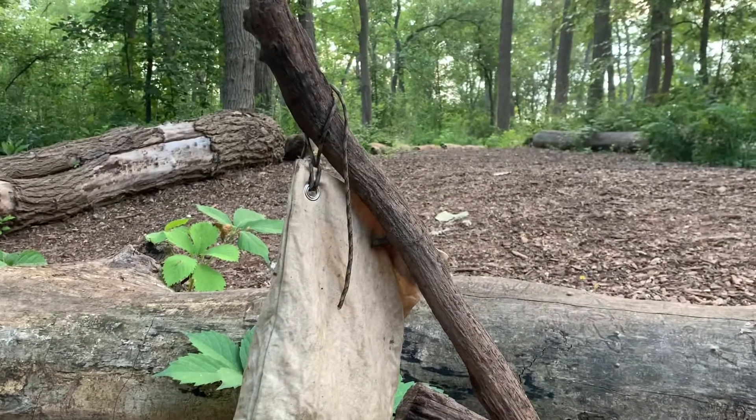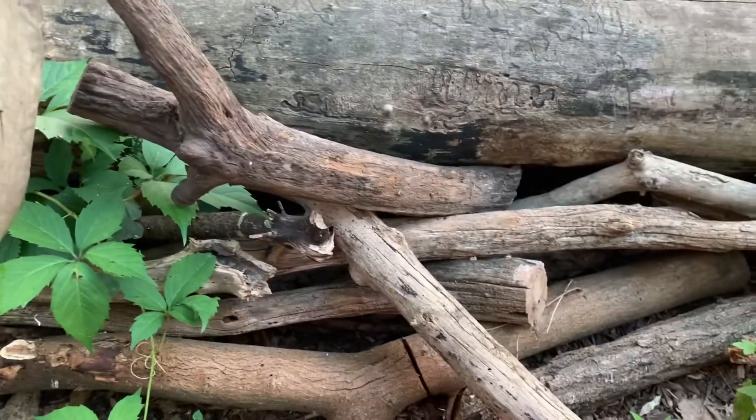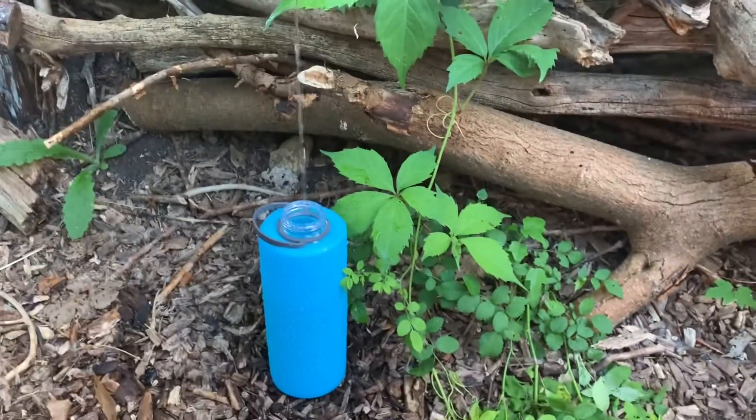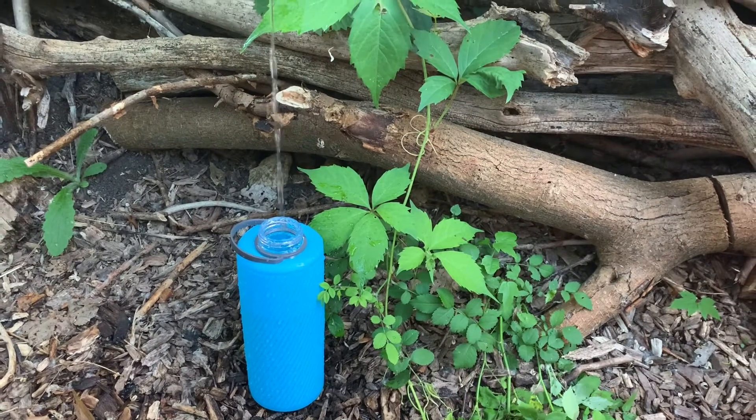There's my rig up at the top. I just had a branch — I wedged it over here and created something where I could hang the bag. And look at how fast it's flowing. It's flowing pretty good.